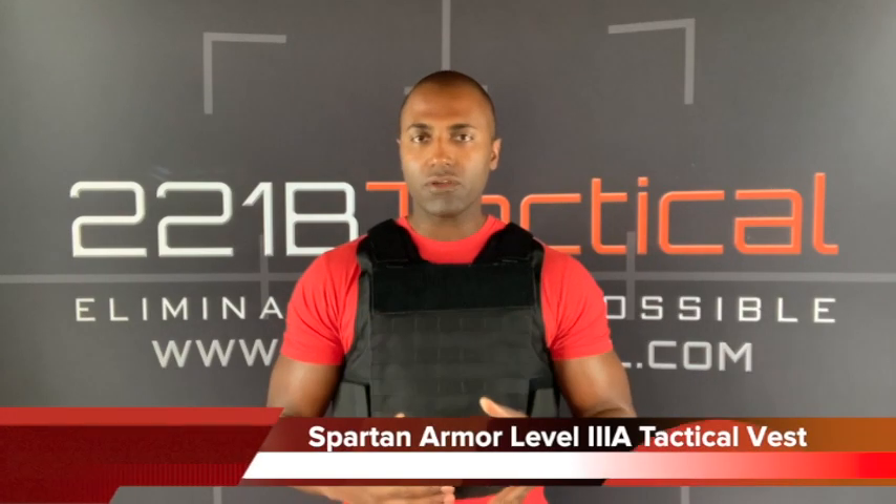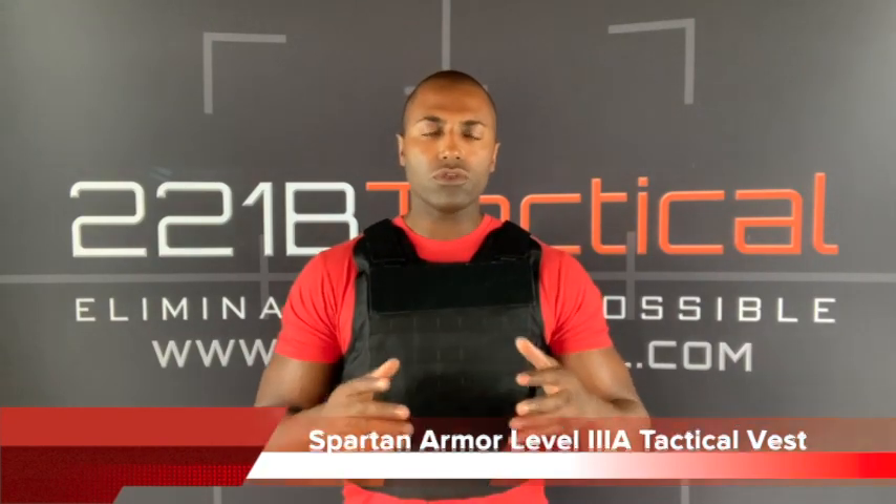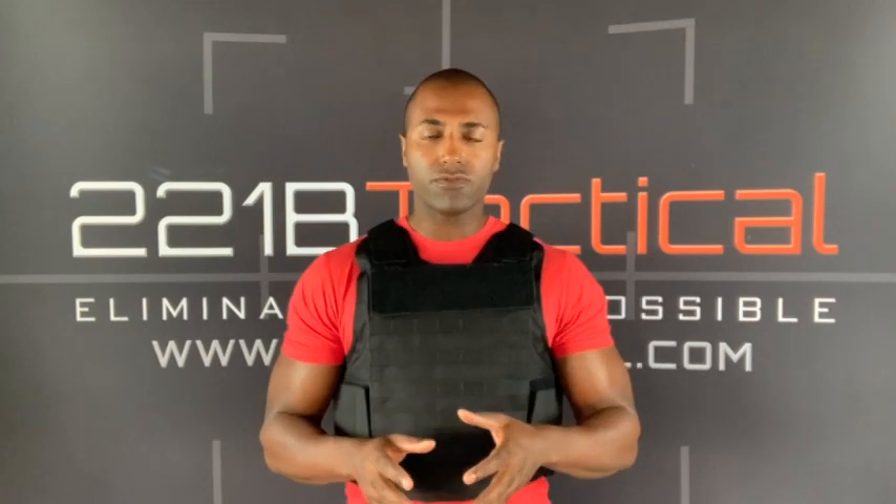What's going on, Sheepdog Suresh here, 221B Tactical. Today we are talking about the Spartan Armor Level 3A Certified Wraparound Tactical Vest. So for those of you who don't know too much about body armor, maybe you're new to this, maybe you don't have any law enforcement or military experience or background, this video is for you.